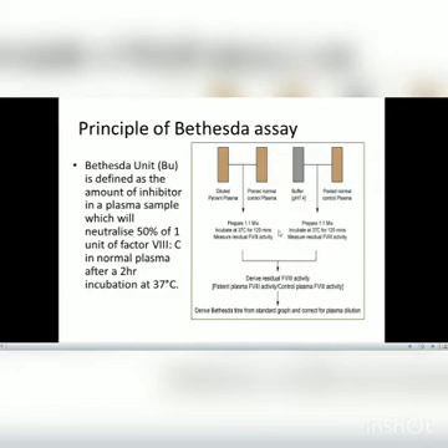An ice bath is used to stop the reaction when required. The derived residual Factor VIII activity — that is, the patient plasma Factor VIII activity and control plasma Factor VIII activity — is then measured. The Bethesda titer is derived from the standard curve and corrected for plasma dilution.